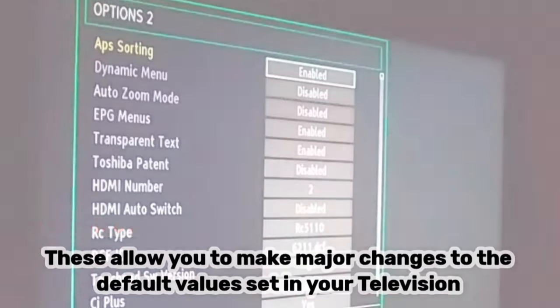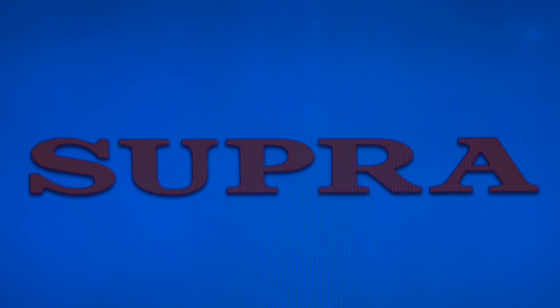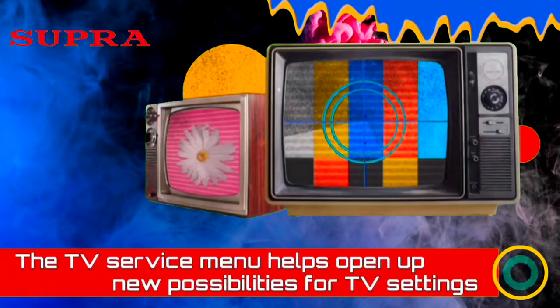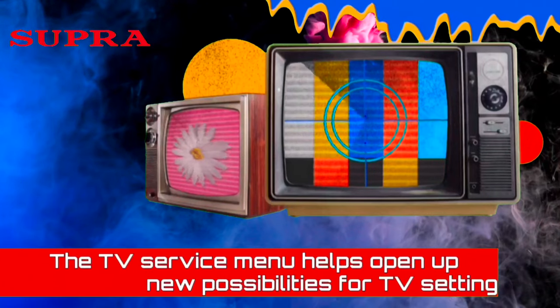The service menu provides access to the following settings: factory reset or hard reset, digital tuner, enable and disable hotel mode and other features, Wi-Fi region, BT support, and screen test, etc.